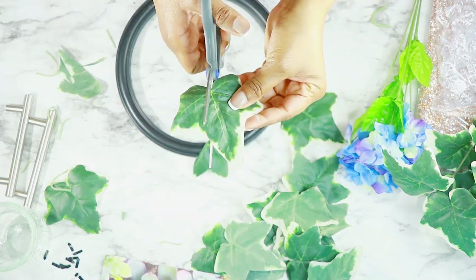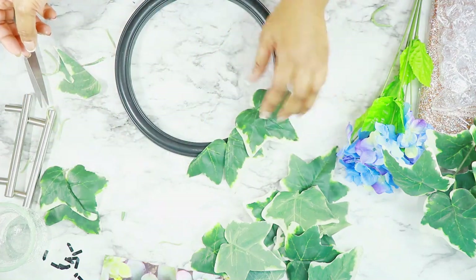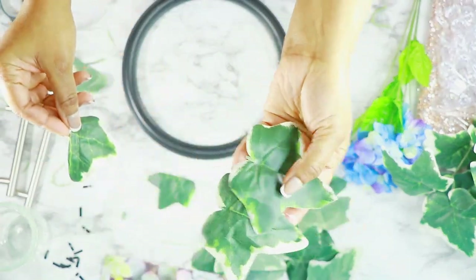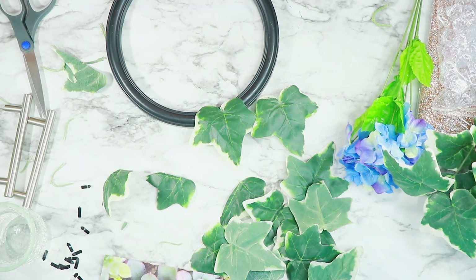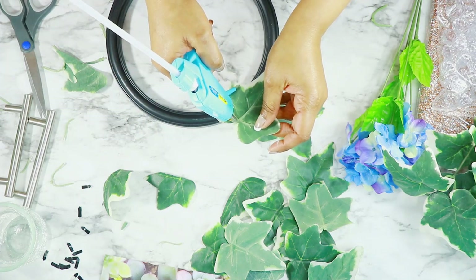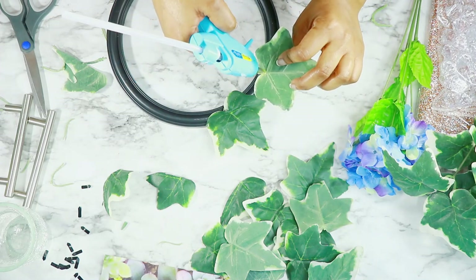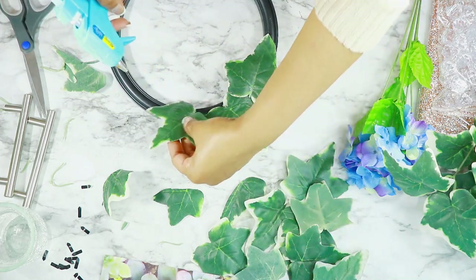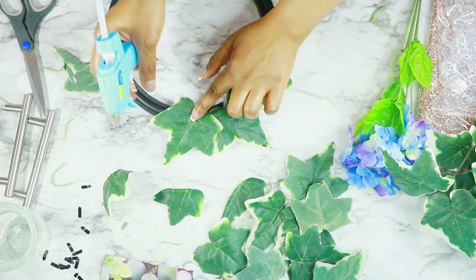At first I started cutting the leaves because I thought they were too big, so I used some of them cut in half and some of them full, just to give it a more complete look. I didn't want it to look like a bunch of leaves, so I just used some hot glue to glue everything onto the frame.